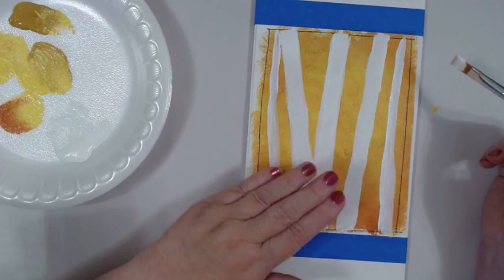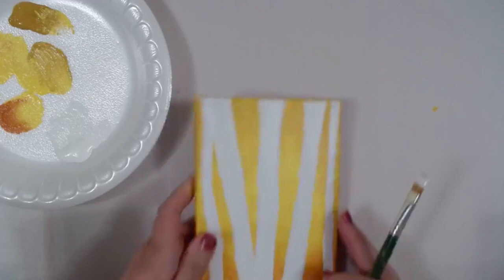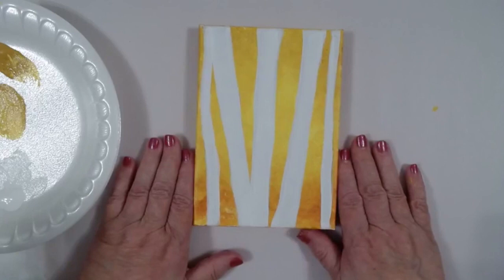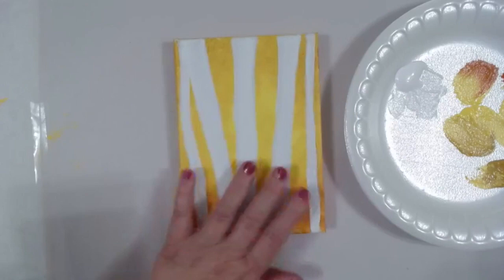Let it dry totally and do as many layers as you need to have solid white trees. Just because we don't have time for that, I went ahead and painted another canvas, and this is the canvas we're going to be working on today — same design, but it has three layers of white paint. Because this is a wrap canvas, when I did my pouncing I did the sides too, which is something to always think about with a wrap canvas.